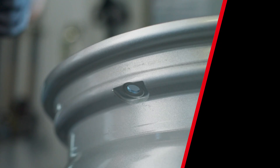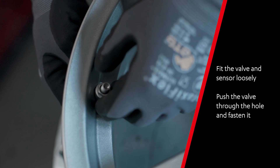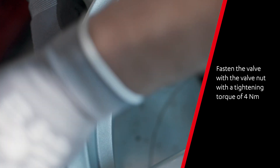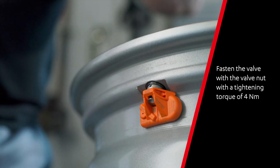Mount the valve and the sensor finger tight together and put the valve through the hole of the rim. Press the sensor onto the rim and mount the torque nut by hand. Make sure to use a torque wrench with 4 Nm. Ensure that the sensor is touching the rim on all sides.